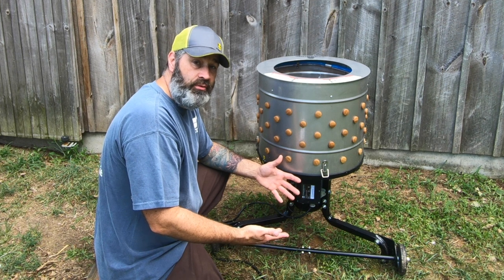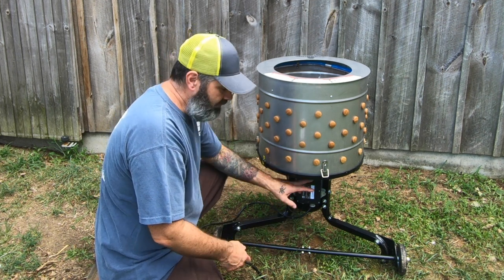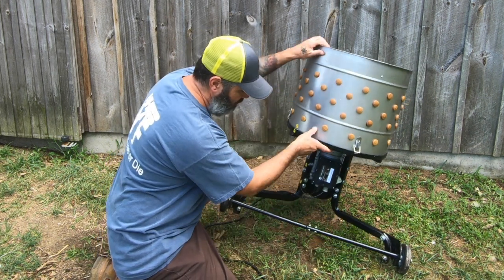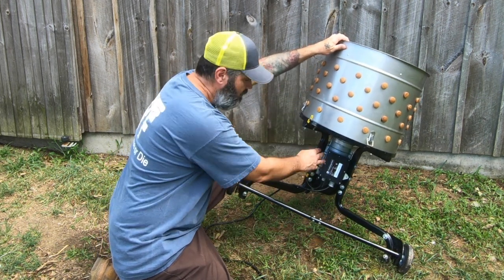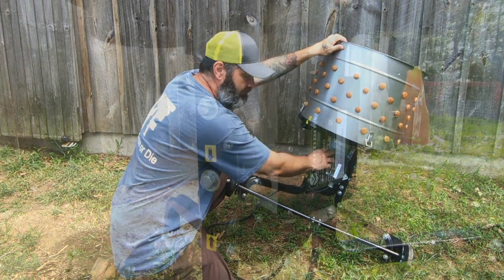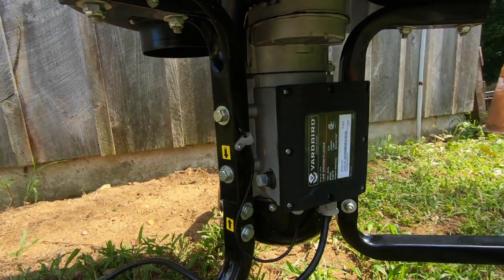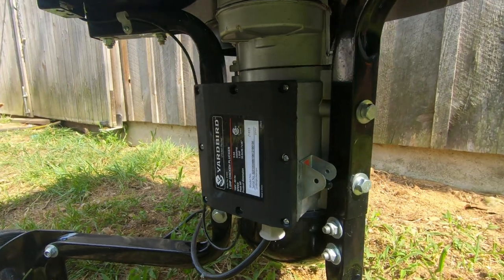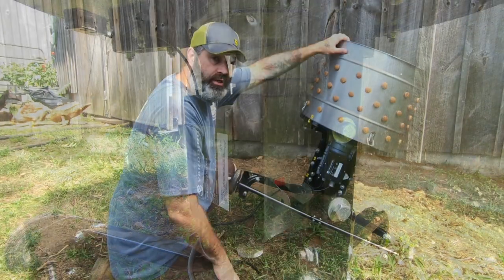While speaking with a woman from Yardbird, she said one of the problems could be that water got into the electrical box, which is located right underneath the main unit. The water just sits right on top and can leak into any of these areas where the silicone perhaps didn't seal correctly. She wanted me to take that apart, look inside for any moisture, and dry it out with a hair dryer.